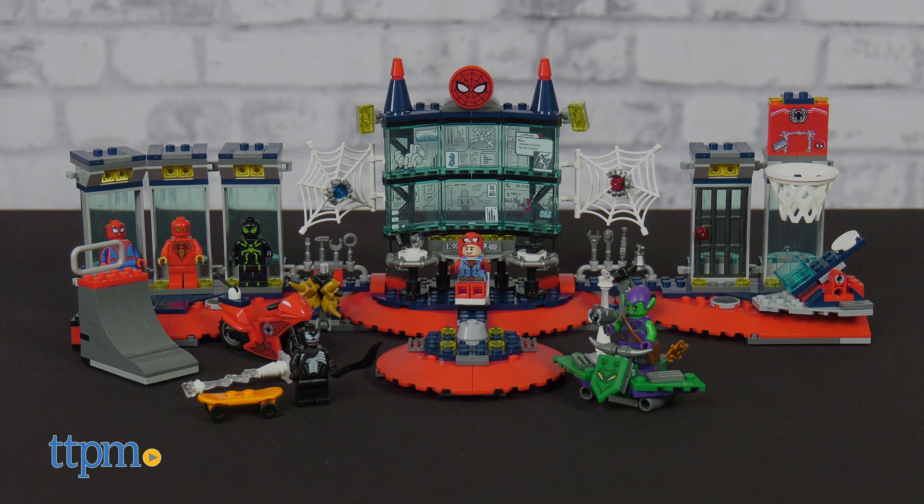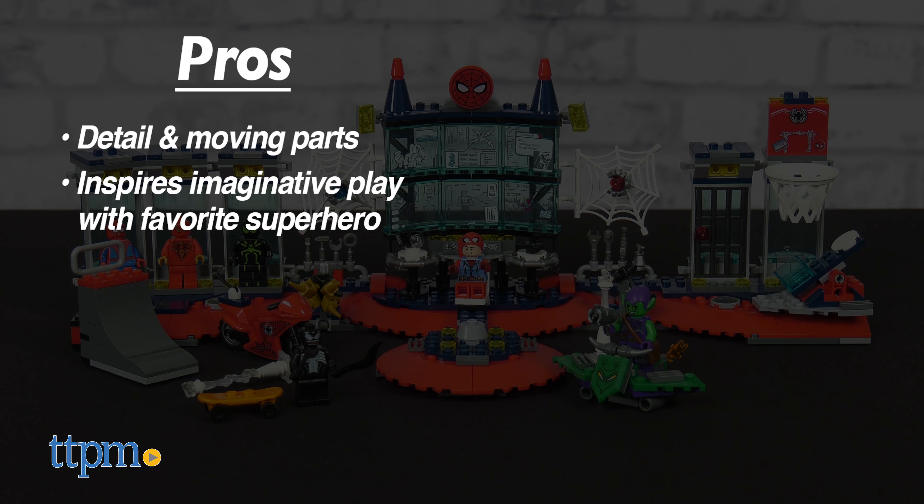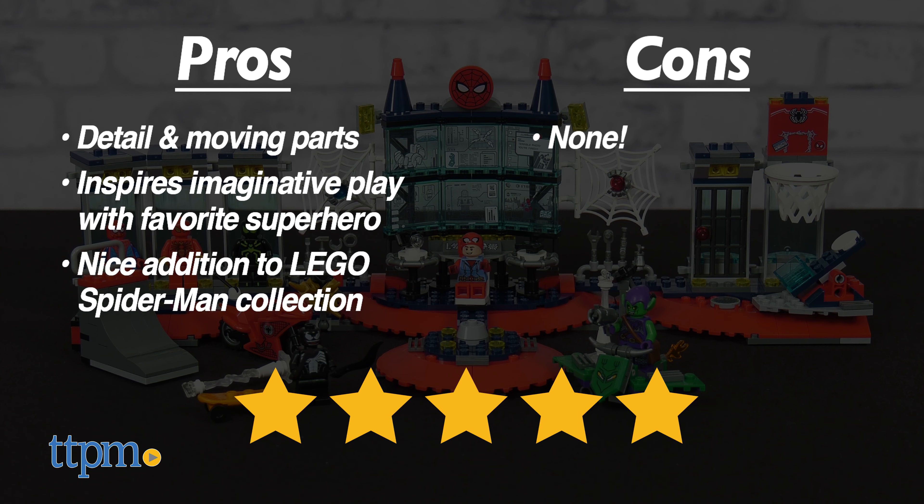Let's take a look at the super pros for this superhero set. There's a lot of detail and moving parts to inspire imaginative play with the favorite superhero. This makes a nice addition to a LEGO Spider-Man collection. And I don't have any cons, so I give this five stars.